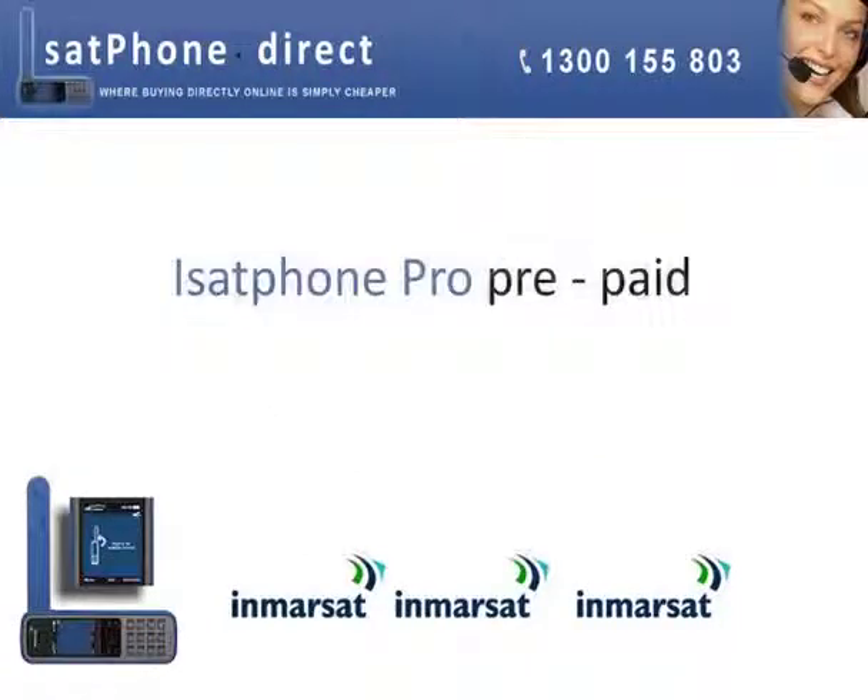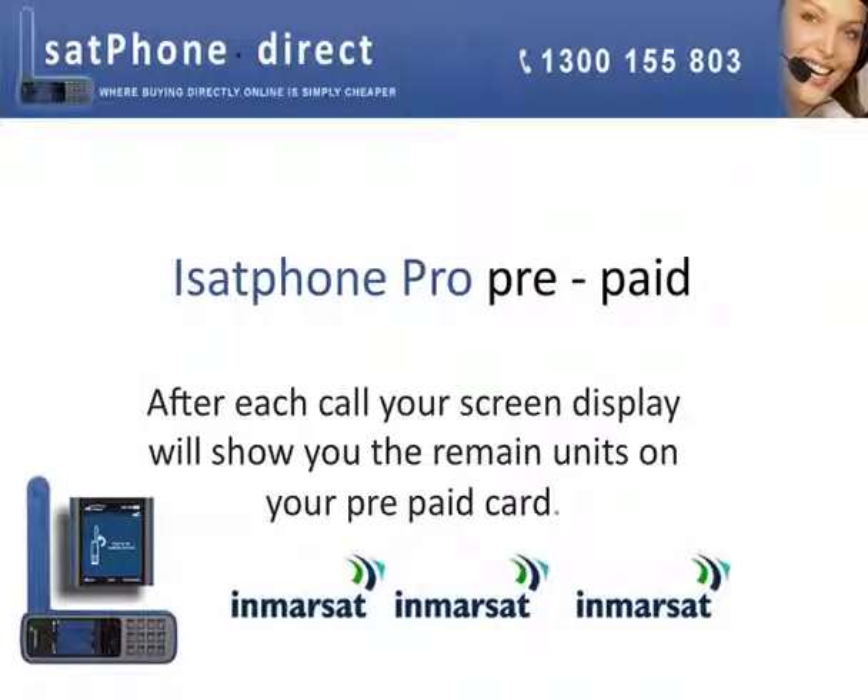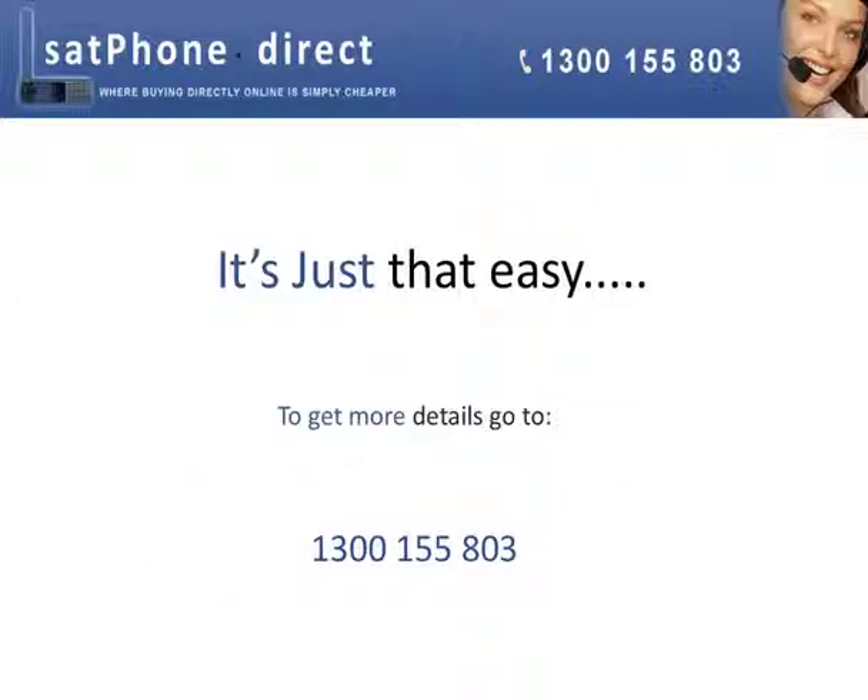iSAP Phone Pro Prepaid. After each call, your screen display will show you the remaining units on your prepaid card, or just go via the menu. It's just that easy.